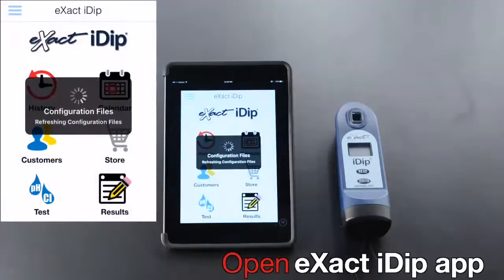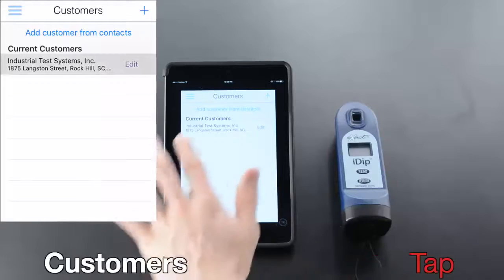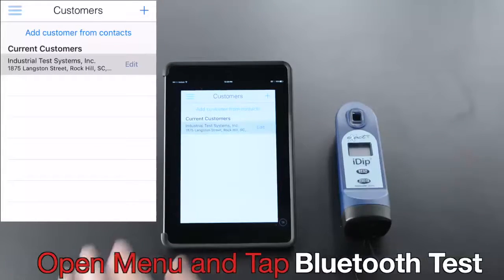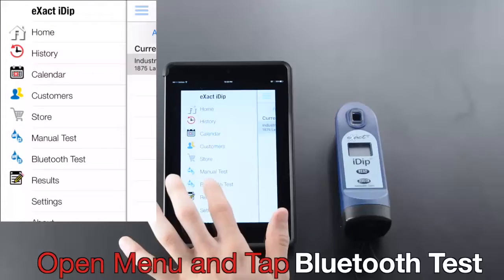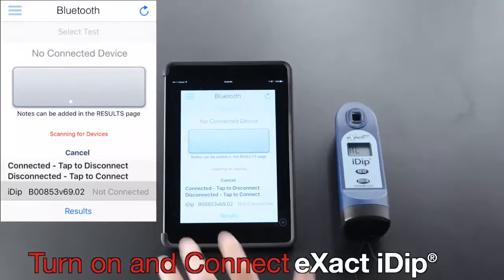Open the eXact iDip app, tap Customers, select customer, open menu and tap Bluetooth Test, then turn on and connect the eXact iDip.